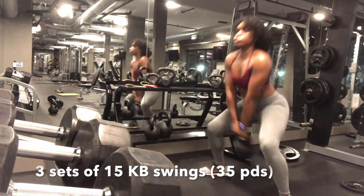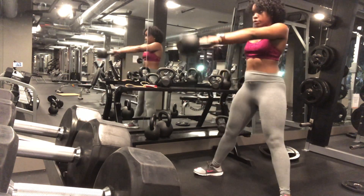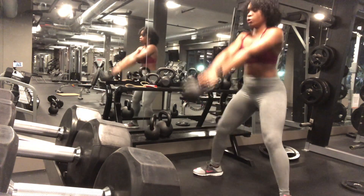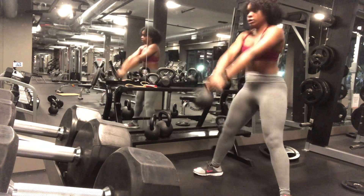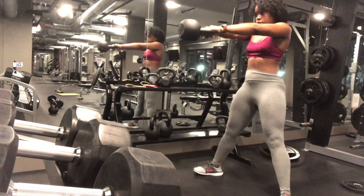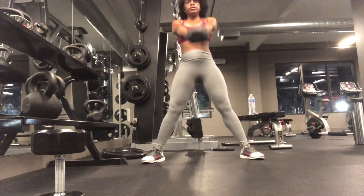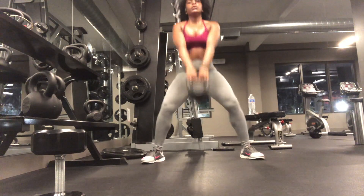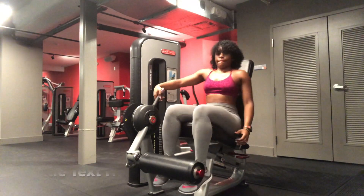Next are kettlebell swings. I love this exercise because it's both good for your legs and a great way to sneak in some cardio into your lower body workout. You're going to want to get a kettlebell that's at least 35 pounds or as close as you can get to that, and make sure you're swinging as hard and as high as you can to really get maximum results.